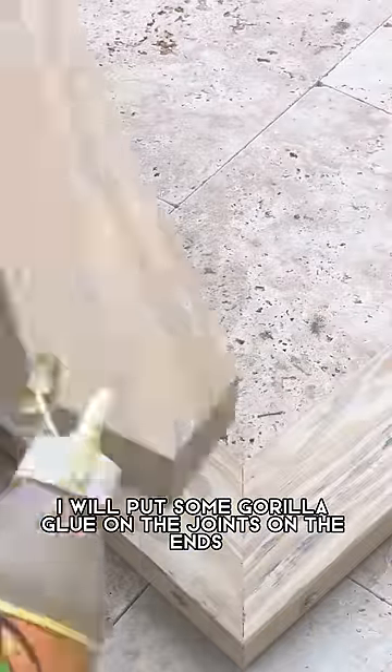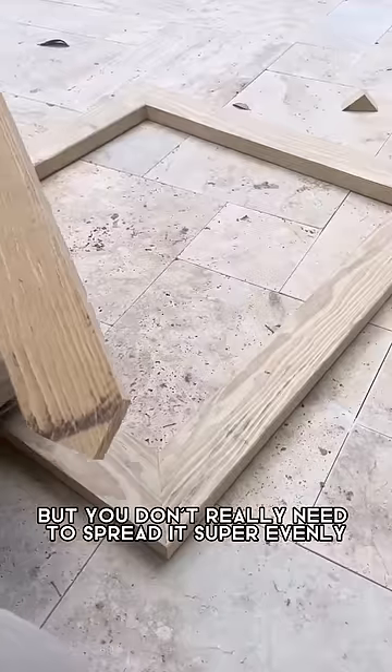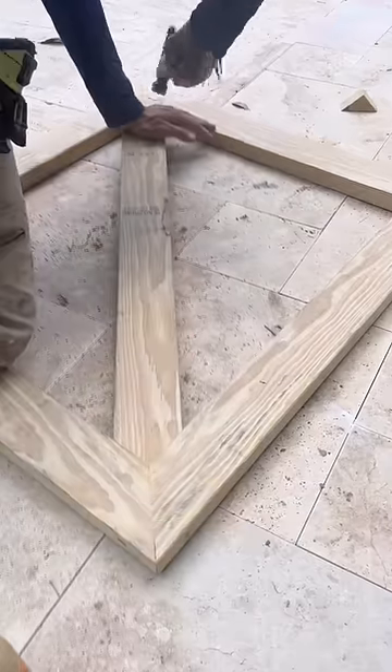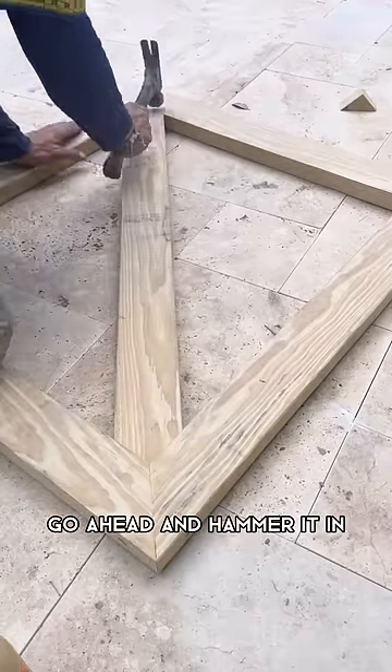Once I've made my cuts I will put some Gorilla Glue on the joints, on the ends. It's good to spread it, but you don't really need to spread it super evenly or perfectly because this glue does expand quite a lot. Go ahead and hammer it in.